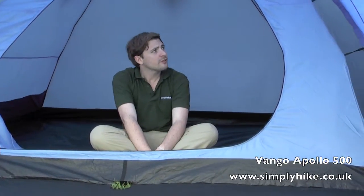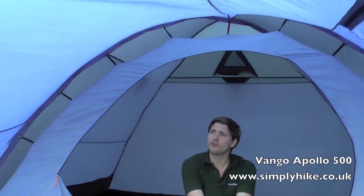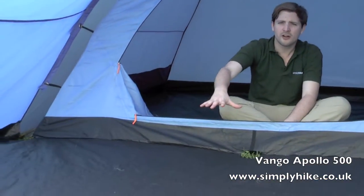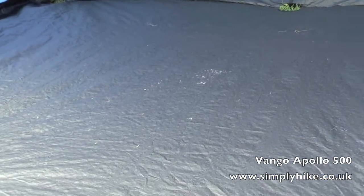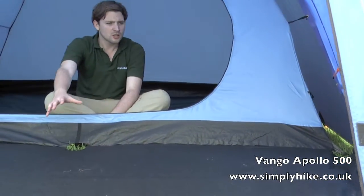Here we are inside the Apollo 500. This tent does come in a variety of colours so you can choose based on your personal preference. The general size of the tent is really ideal for the whole family. With this large porch area out the front you can fit all your bits and pieces and all your camping equipment quite easily, and also if the weather is not too good the whole family can sit out in the porch area quite easily as well.